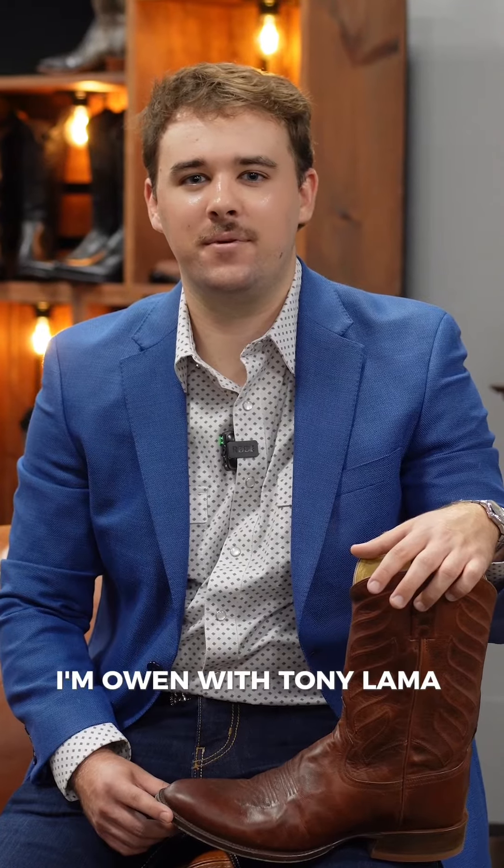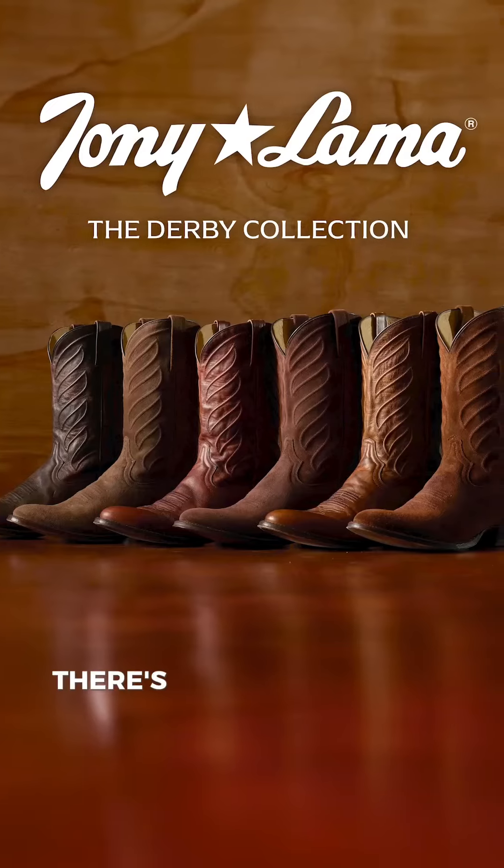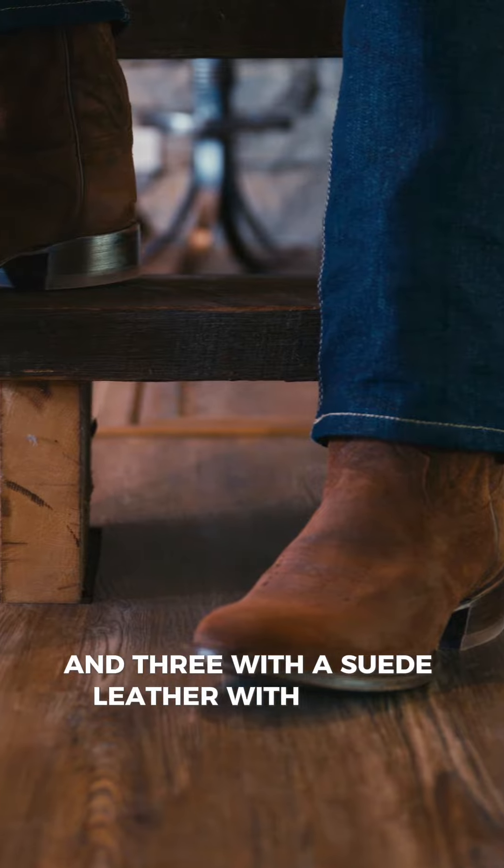Hey y'all, I'm Owen with Tony Lama Boots and today I'm here to give you a first-hand look at our new Derby collection. There are six options total for you to choose from — three with a vintage goat leather and three with a suede leather with a wax finish.